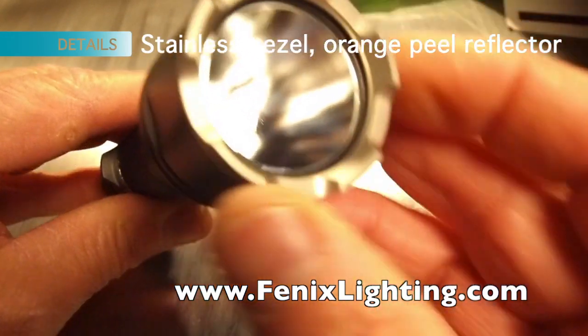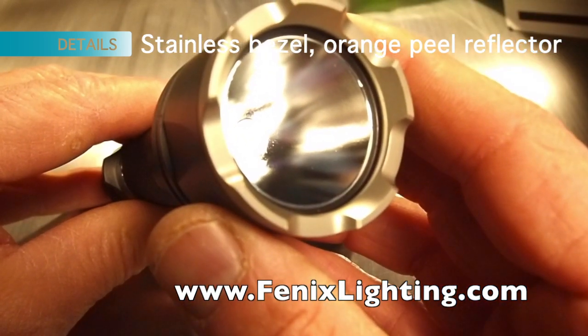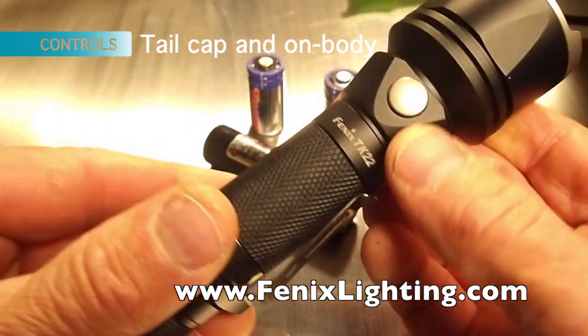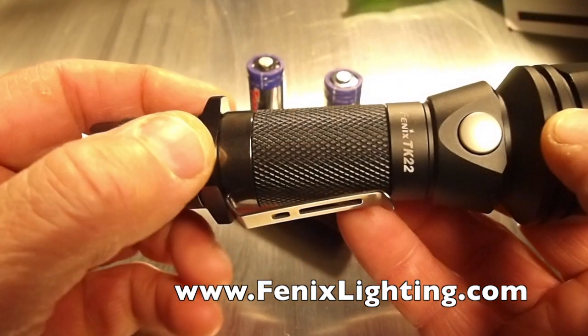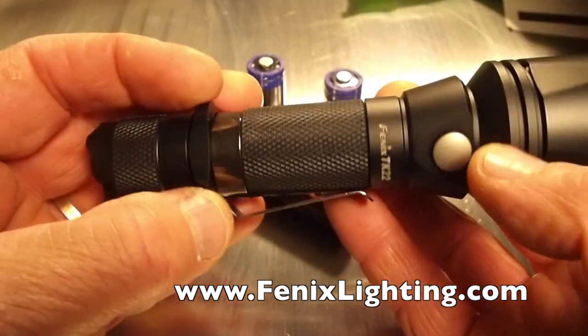You can see the stainless steel bezel as well as the orange peel reflector technology for that ringless beam on the inside. Tail cap switches for on and off as well as momentary. Control up front here. See the knurl finish for easy grip, the removable rings for anti-roll, and the clip, which is also removable.